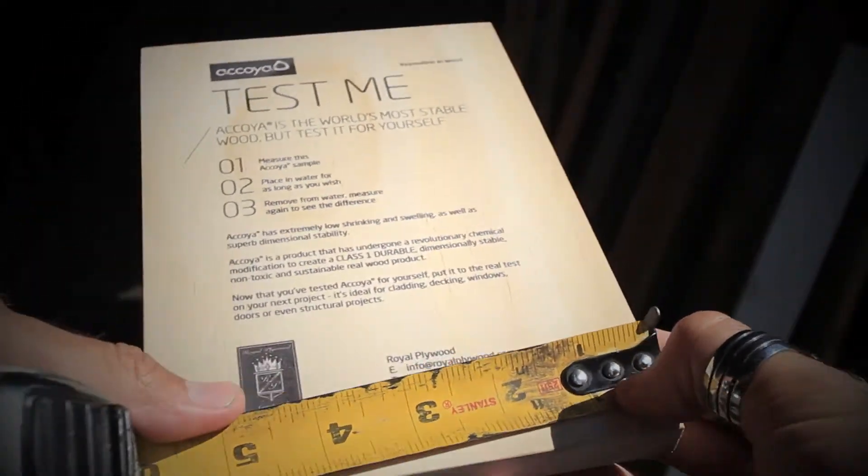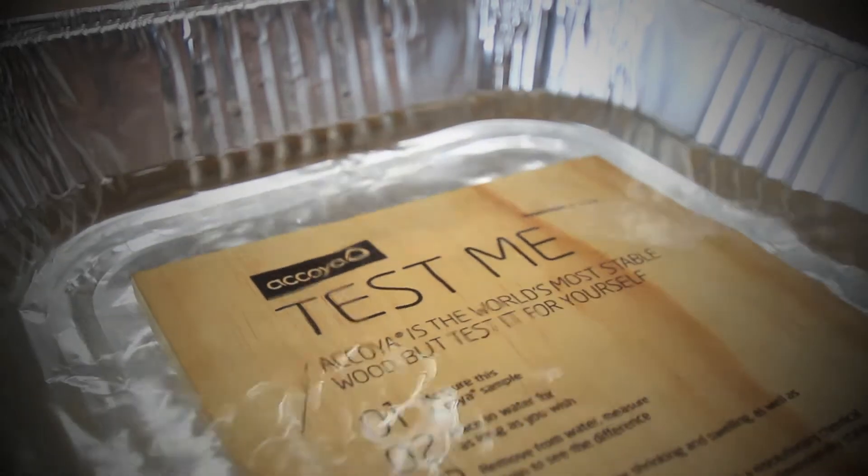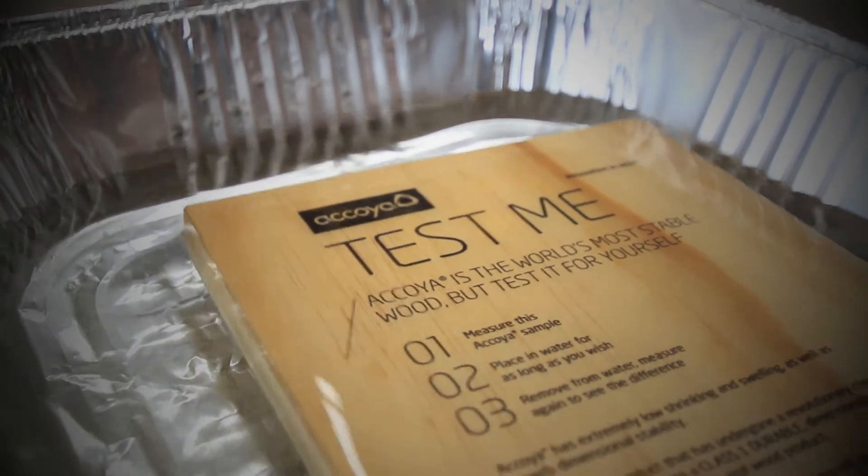Hard to believe, right? We thought so too, so we decided it was time to put the manufacturer's claims to the test with this brief demonstration video.